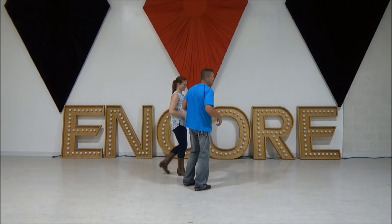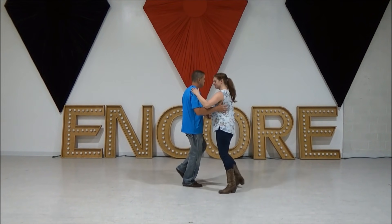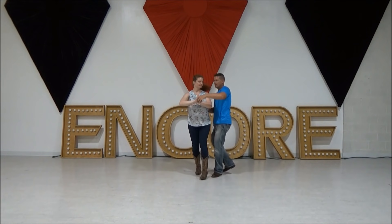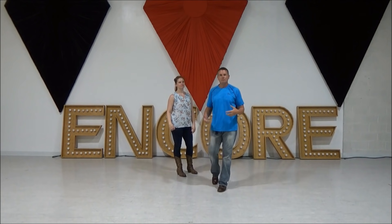Let's do this real quick: one, two, three, four, five and six. One, two, three, four, five and six. Note: if I'm too close to her she won't be able to turn properly, so keep enough distance between you.